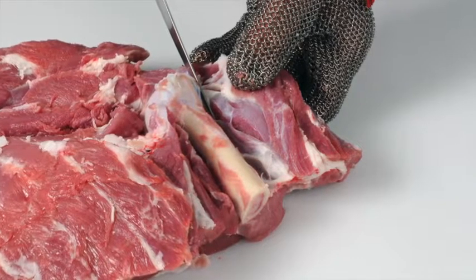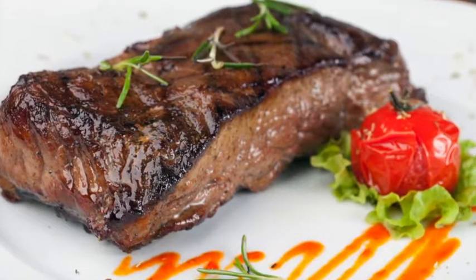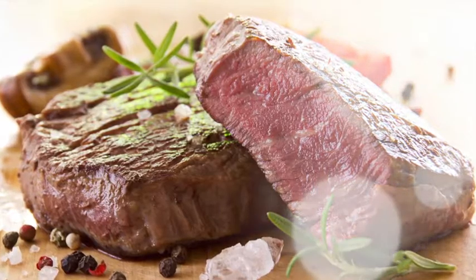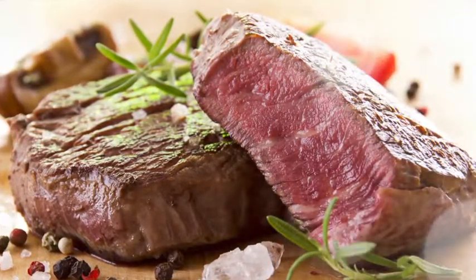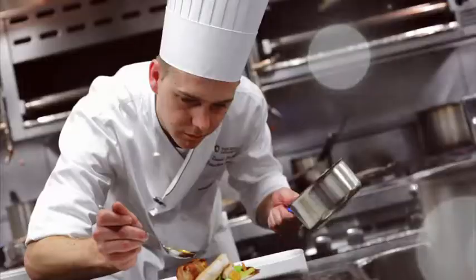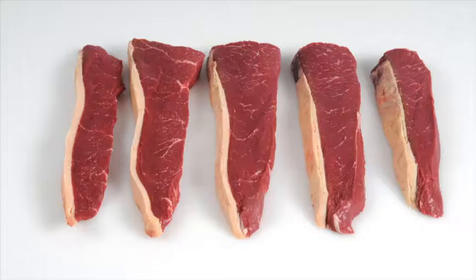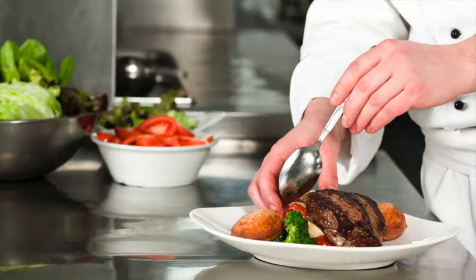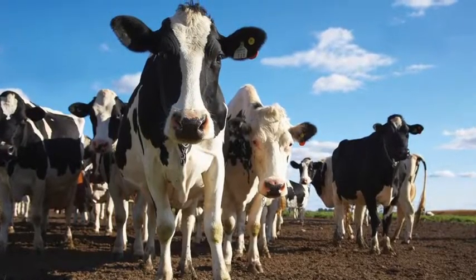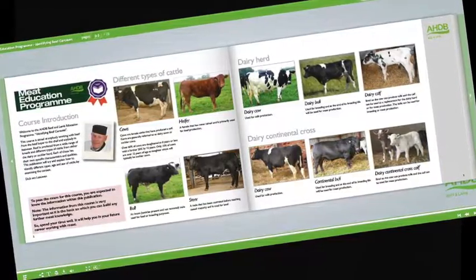Learn how to cut primal muscles into retail and food service cuts. Learn how to produce cuts that deliver a more tender and consistent eating quality. Learn how to recognise different beef and lamb cuts and understand the best cooking methods for each. Learn about new cuts and how to identify opportunities for these products on menus. Learn about cattle and sheep production, what the different breeds are used for and the names used to describe different types of animals.